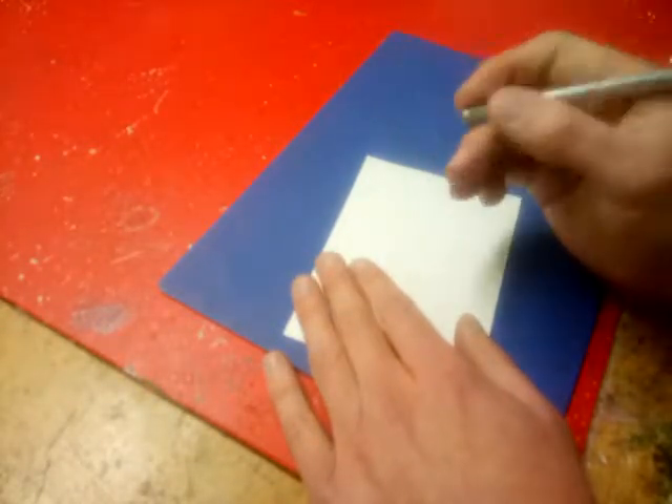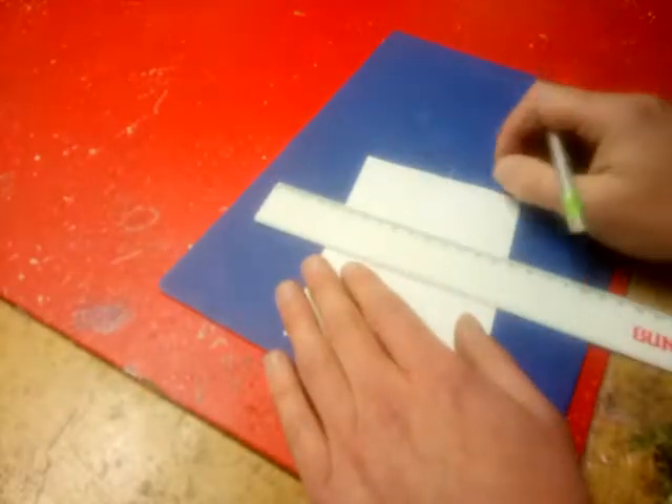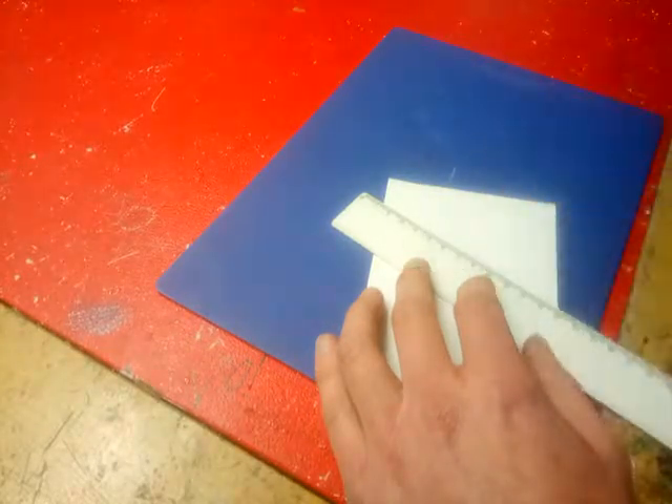Always hold it the correct way, drag it back, use a ruler as much as possible, blue mat down on the table. Be safe, be blade aware. Adios.